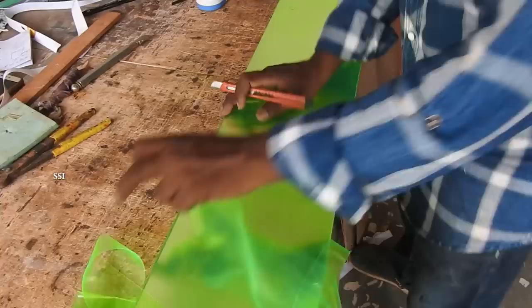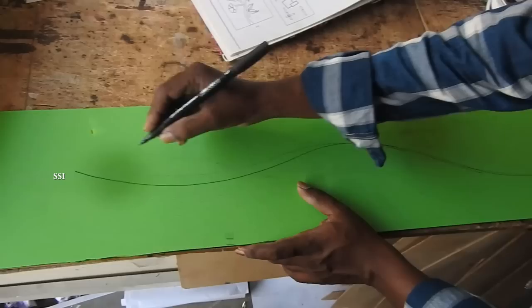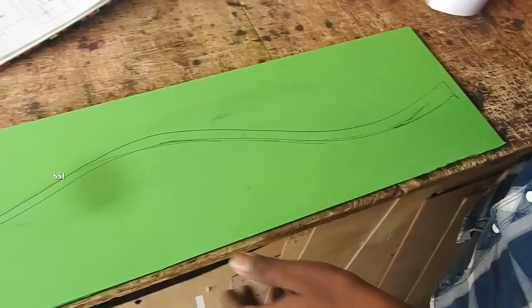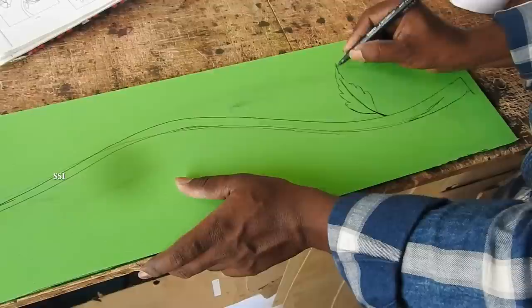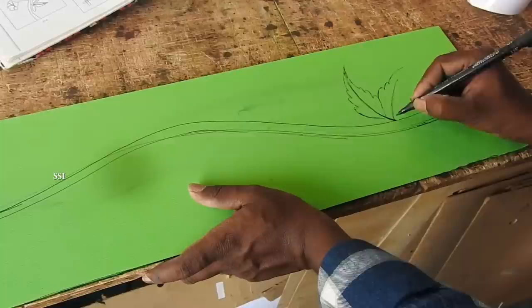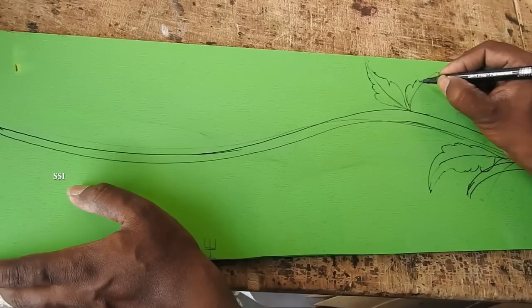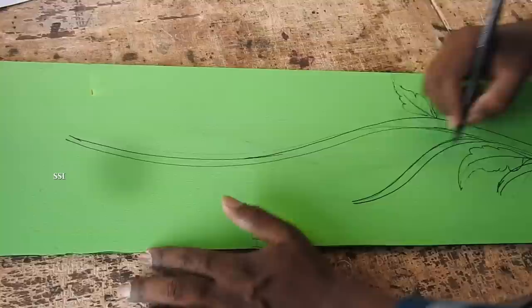The next step is to draw the pattern for the design. Sometimes we use stencils or pre-planned designs, but here he is drawing freehand — some kind of painting, it looks like a flower with leaves. You need to be very artistic for doing this kind of work. If you are not that good an artist, you can use patterns or different types of beautiful images. But he is a very good artist — you can see how well he was doing that work.